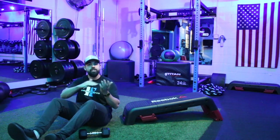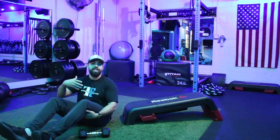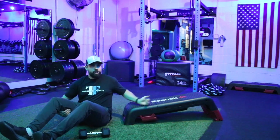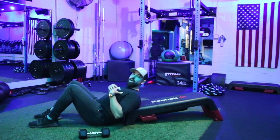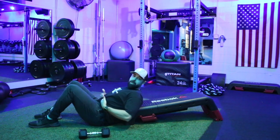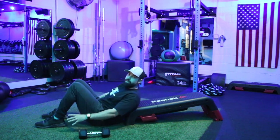If you do not have a bench that's able to be adjusted like this, you can always use a flat bench. It's just going to be a little tougher to get into position. What you'll do is sit up on the bench with the weights, then scoot your butt off so your shoulder blades are hanging on the bench, and the rest of your body from about your belly button down is hanging off the bench with your feet flat on the floor.